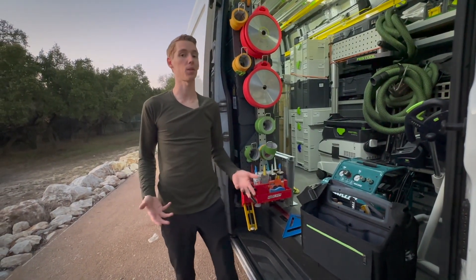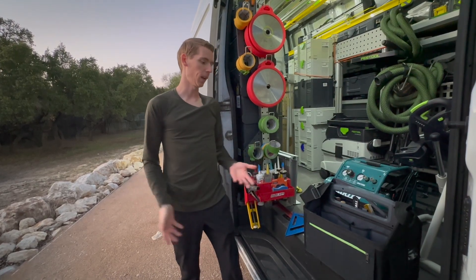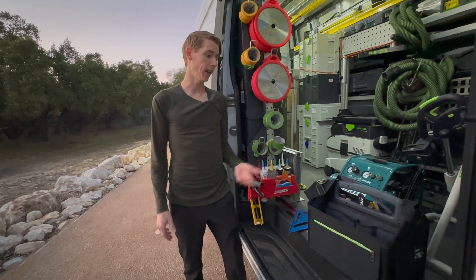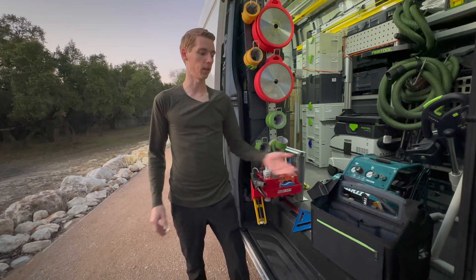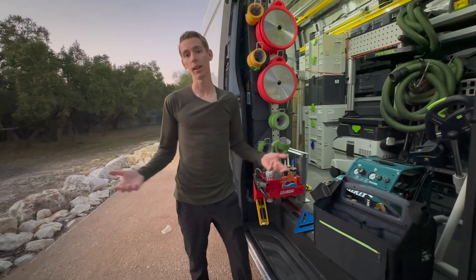I'm really happy with the tote bag. It was one of those tools I really wasn't sure if I was going to use that much — I was kind of hesitant. I got it, thought I'd integrate it into my workflow and just see how it goes. And as it turns out, I quite love it. I really highly recommend this if you're carrying a lot of hand tools or punch-out stuff. It's really versatile and I really like it.